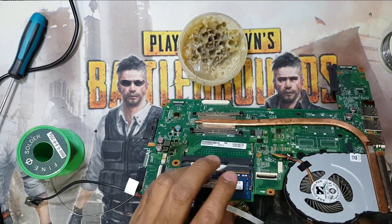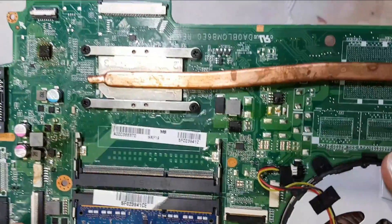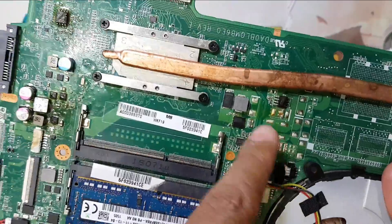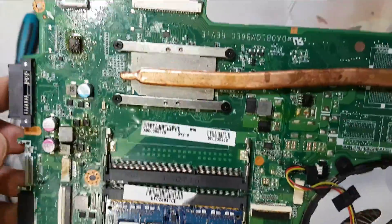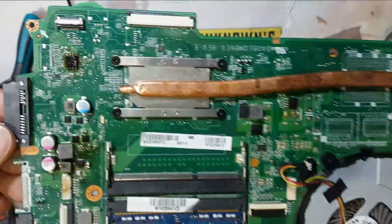Guys, I'm already done - replaced that. This board has many shorts. I changed the IC and again this IC is damaged. So here is the problem - these two sides are a problem for power. So guys, I have to replace this board because it is in very bad condition. It will not fix.